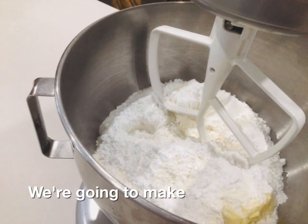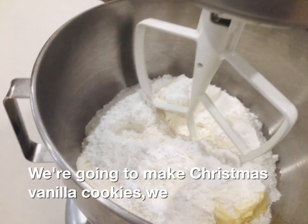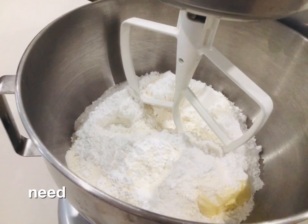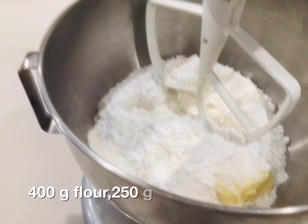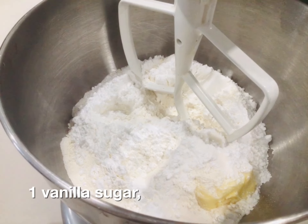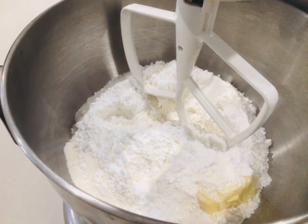We're going to make Christmas cookies and vanilla cookies. We have here 400 grams flour, 250 butter, one vanilla sugar.